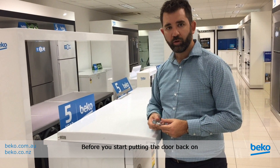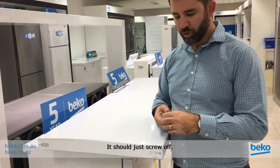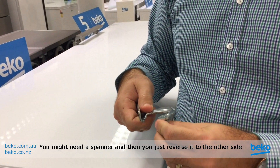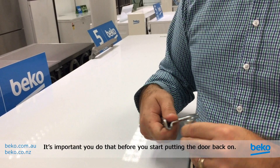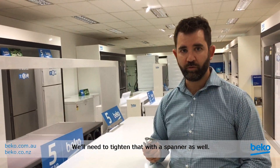Before you start putting the door back on, you also need to take the top hinge and remove the pin — it should just screw off. You might need a spanner, and then you just reverse it to the other side of the top hinge as well. It's important you do that before you start putting the door back on. We'll need to tighten that with a spanner as well.